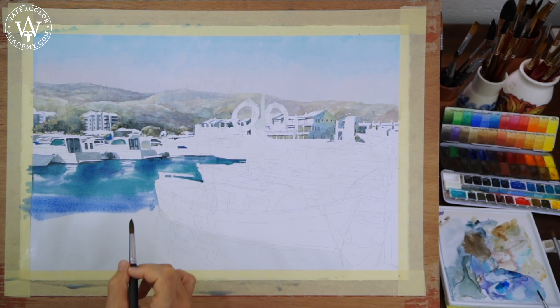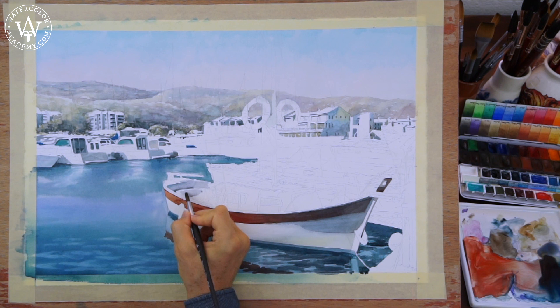Because I am painting the outdoor scenery, shadows are cold. They are coloured by blue sky.